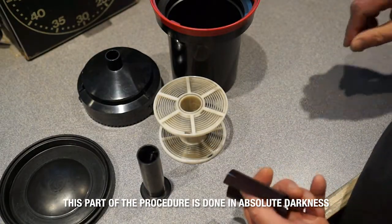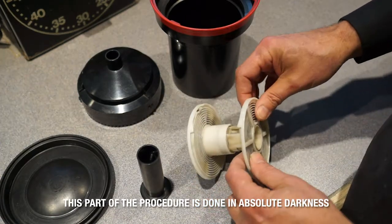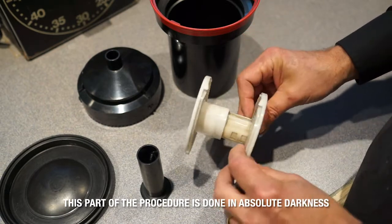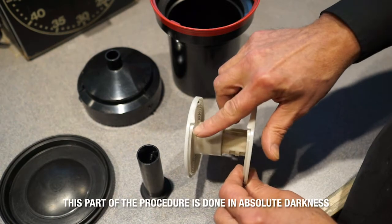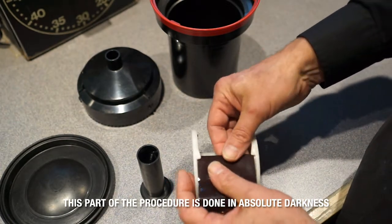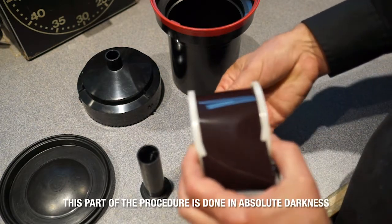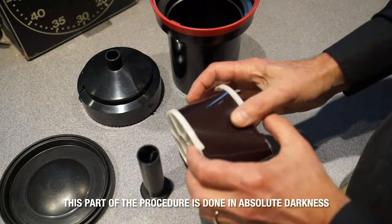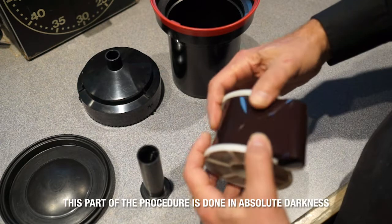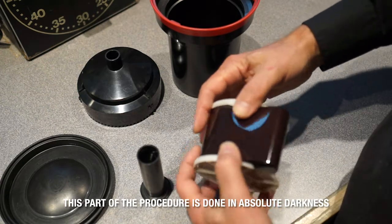The actual reel that you're putting the film on has these spirals, and there's only one opening — that's where you're pulling the film through. Get the film started here, pull it past these ball bearings, pull it around as far as you can to get started, and then walk it on using your fingers to feed it ahead as you wiggle these two pieces back and forth.